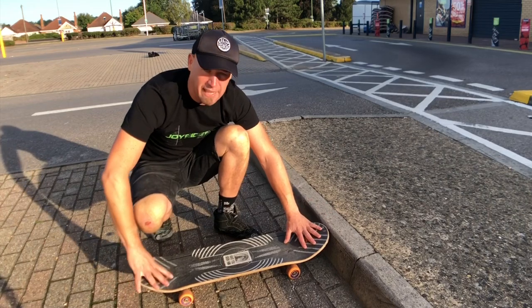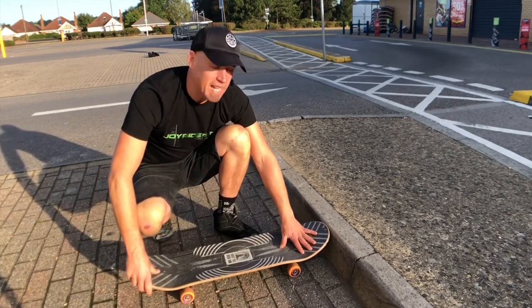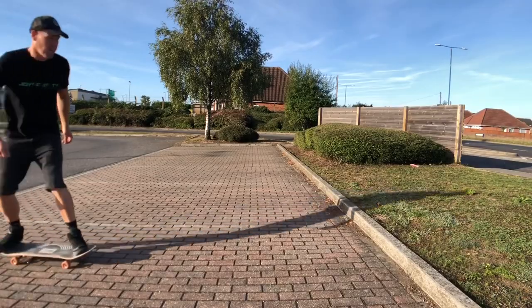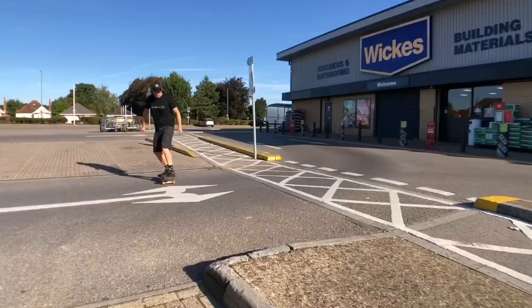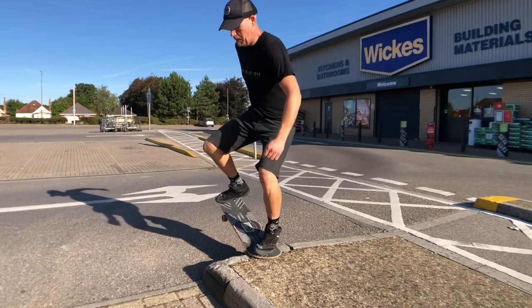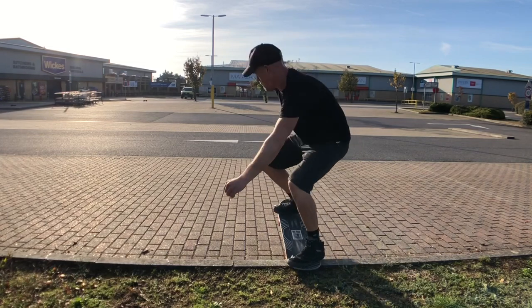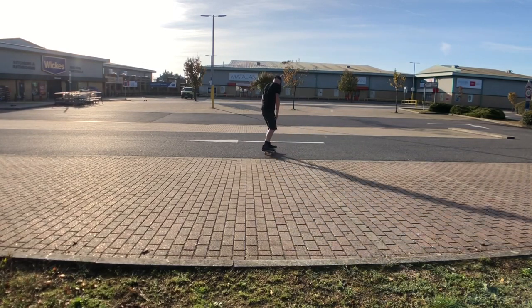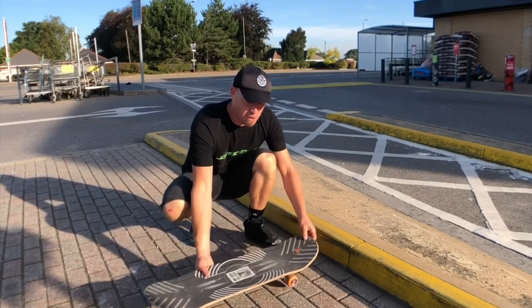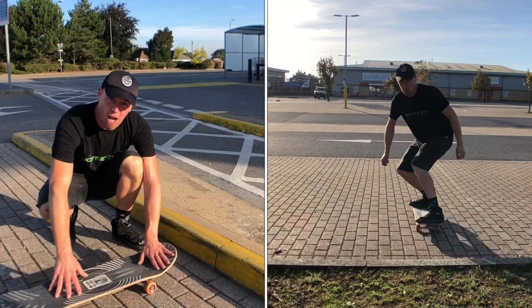Once you're coming back off fakie you can do a little 180 to bring it back round to regular. Let's give a few a go. The key tips for the nose stall are to come with plenty of speed, bend your knees, and get that front foot right over the nose.